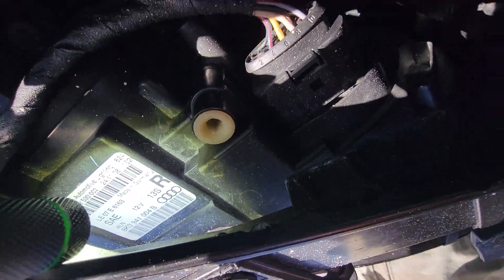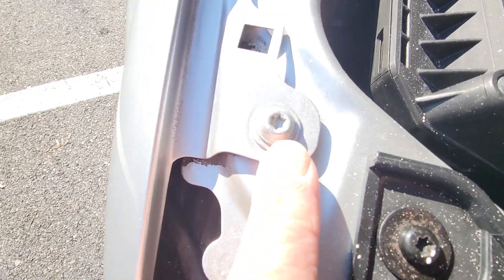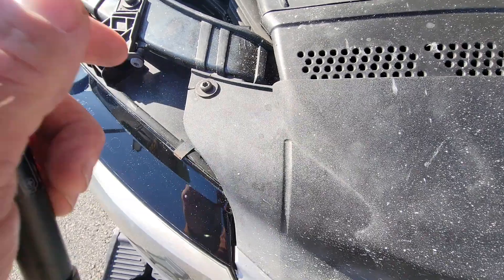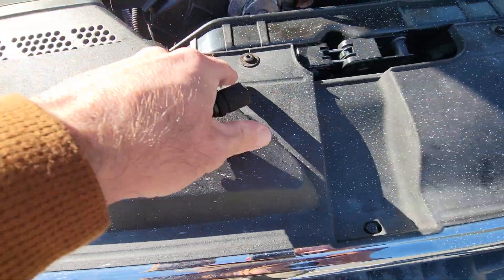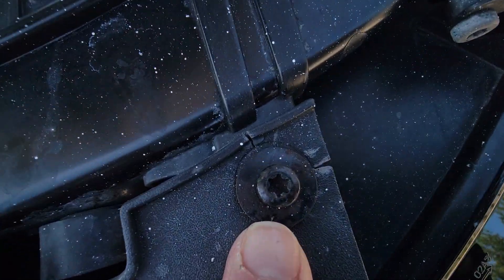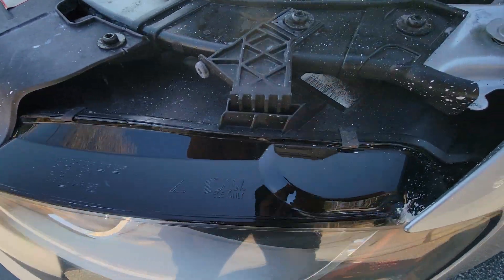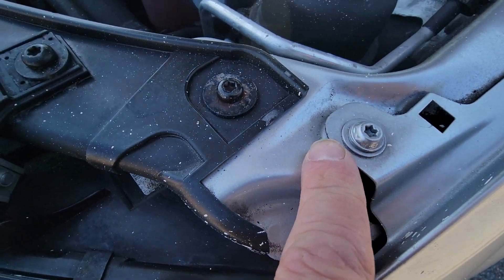I'm noticing a factory original headlight assembly, and this bolt looks like it hasn't been removed on the left. This one's a little loose — looks like it was over-tightened at one time. That one got over-tightened as well. Same there, and there. Factory headlight looks original.